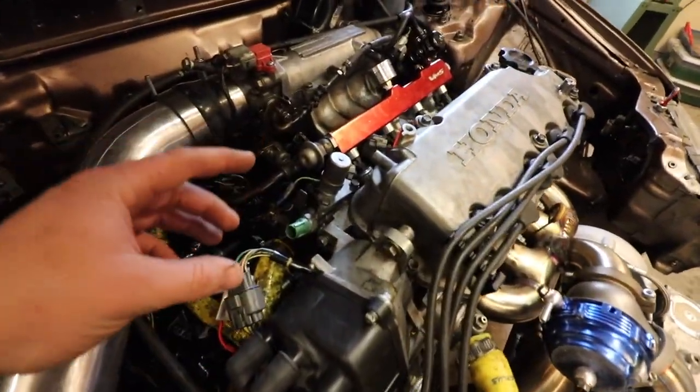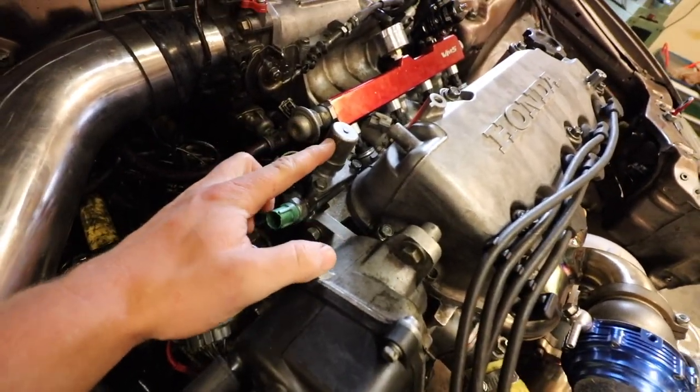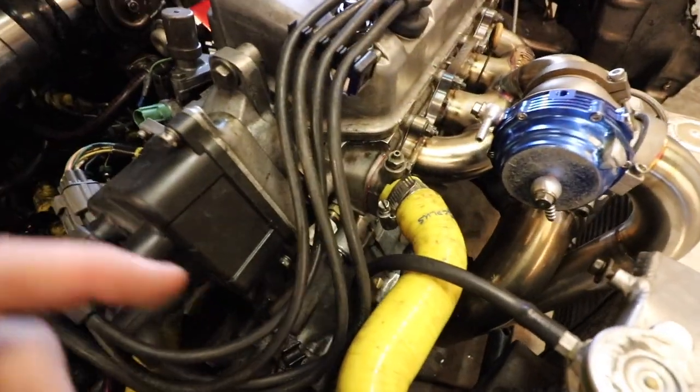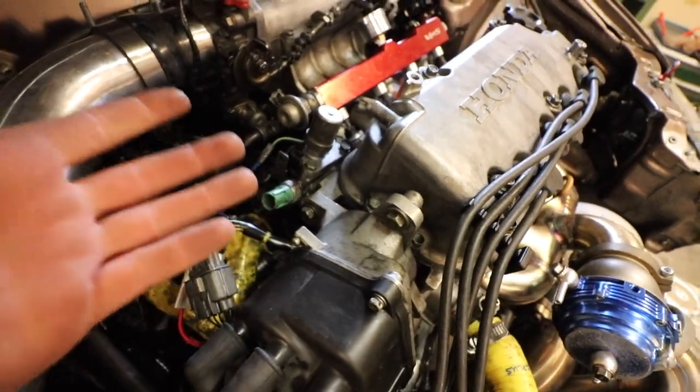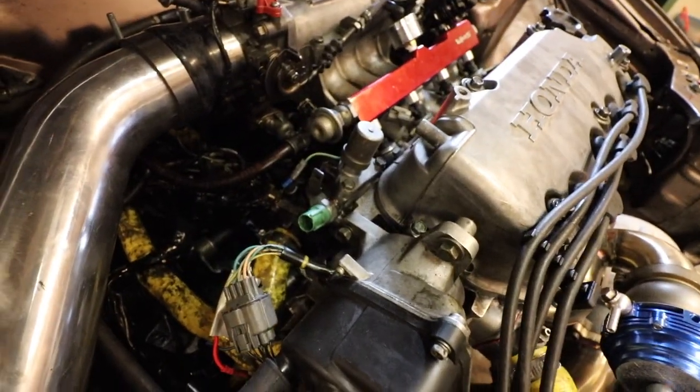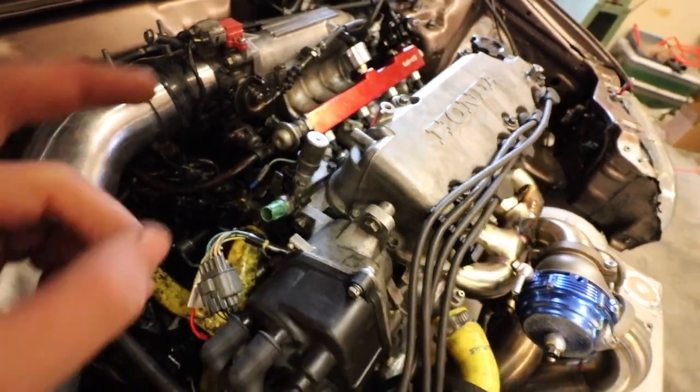So real quick, before I go get some food, I'm gonna go ahead and take the VTEC solenoid off. It's leaking a whole bunch of oil down here. I didn't silicone it when I took it off — I took it off to check the screen inside just to make sure it wasn't clogged. So I'm gonna be replacing that today, just using some silicone on it and letting it dry before I start it again.